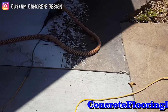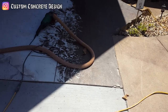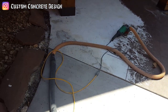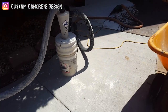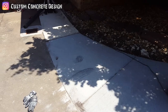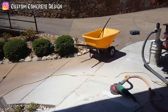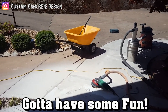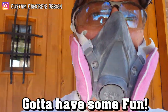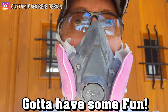We'll probably slope it back about a foot and a half so it's got a nice slope to it. Other than that, this is what we've got to start with today. We're hopefully going to get everything ground down today and come in and do our first base coat tomorrow. The finished look is going to be a wood plank look.